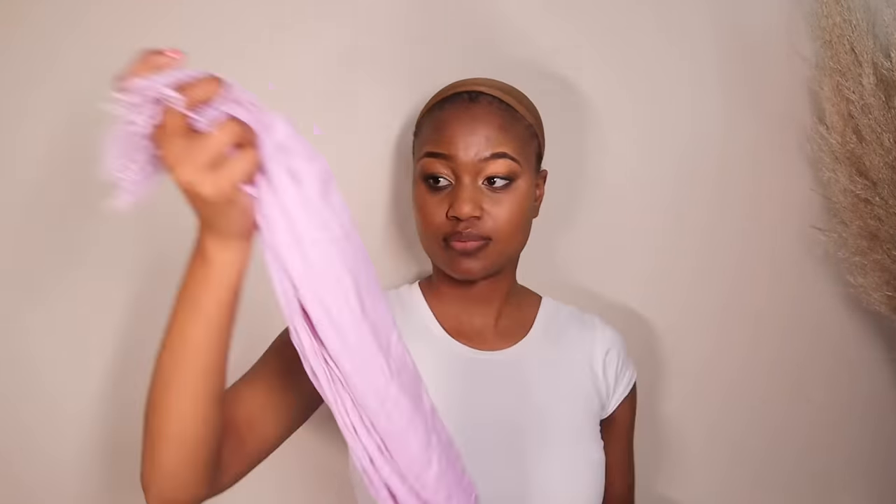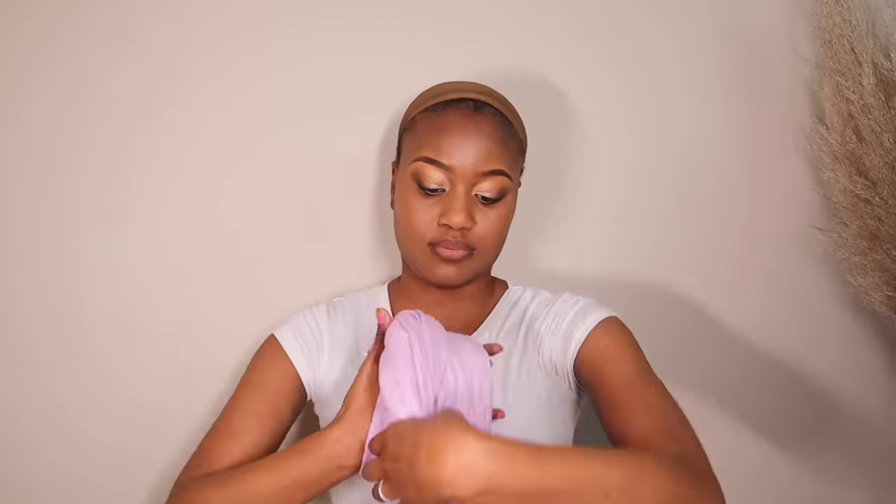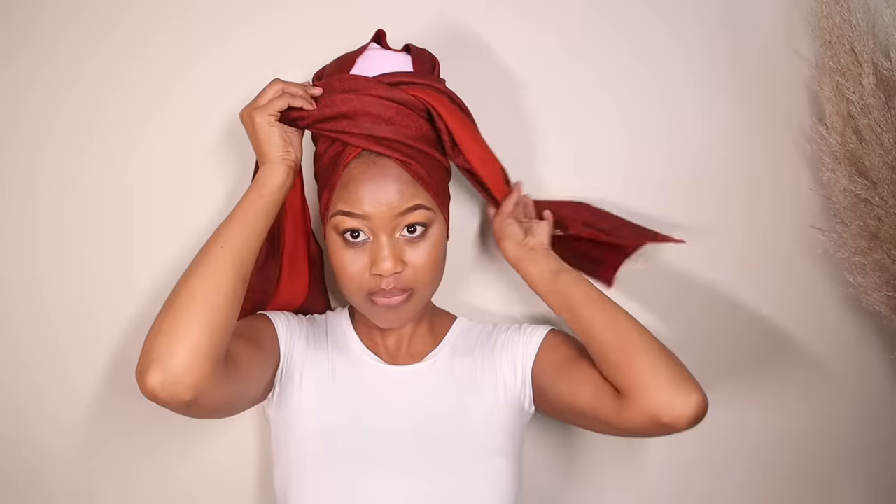This next style also uses two head wraps. The first one you'll be rolling around your hand and placing on top of your head so it helps create the volume you're looking for in this particular style. You then grab your second head wrap and start covering up the head wrap that's inside. The goal is to make sure that inside head wrap is fully covered — just by doing that you'll see a new shape developing and forming, which is how you achieve this look.